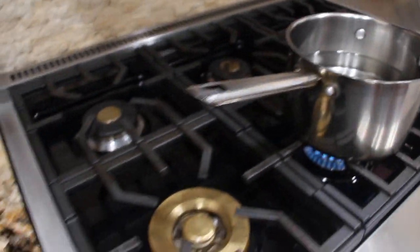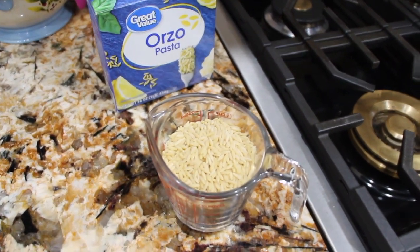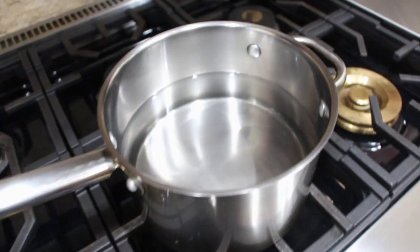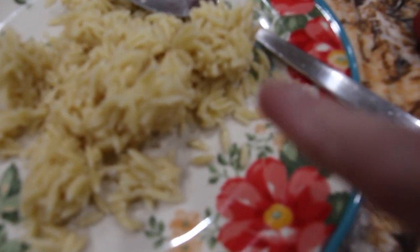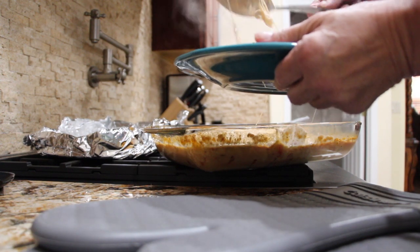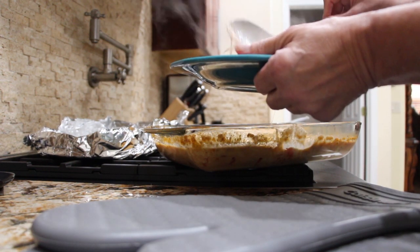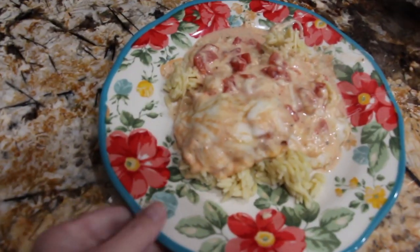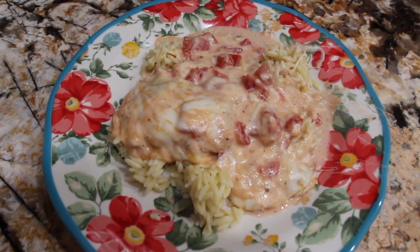Now I have my water boiling for my orzo. I'm only going to cook a cup of orzo according to the directions on the box, just waiting for the water to boil. You can see the mozzarella cheese melted. I'll pour a little of this on top of my orzo. It's steaming up the camera — I put a little orzo on my plate. It really smells good. Thanks so much for tuning in to another episode of Cheryl's Home Cooking. I'll see you guys next video. Bye bye.